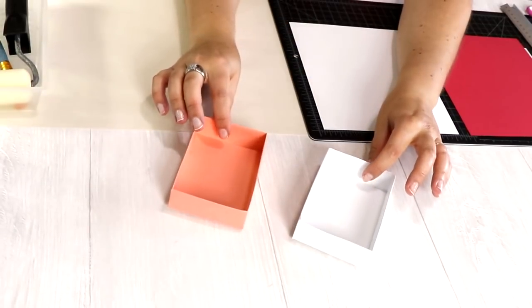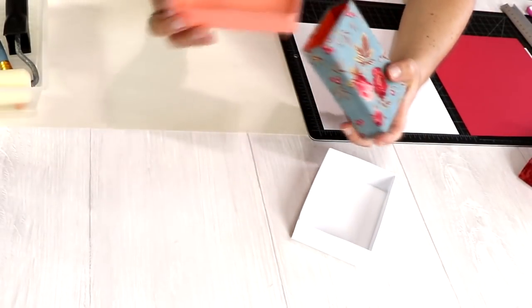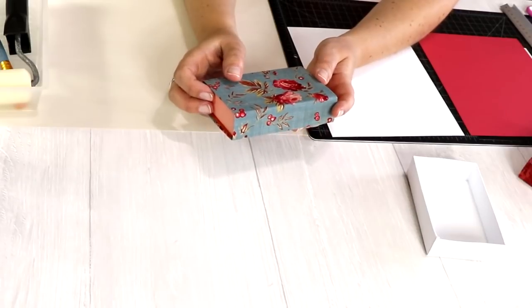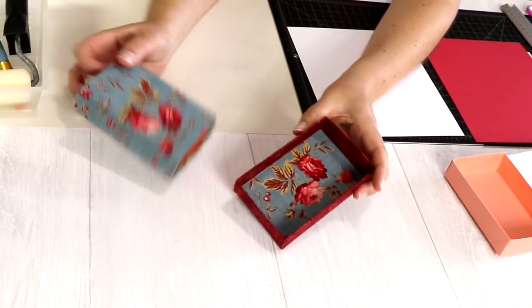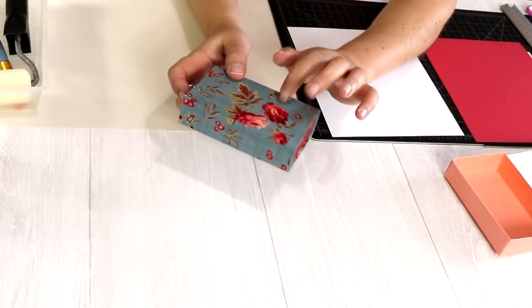We're going to use cardstock to make this box. You can use only cardstock for the internal part of the box, and then make the cover with fabric. I made several a few weeks ago with only cardstock inside because there were so many. But if you have time and want to do the complete box with fabric, it's also super nice. Even if you want to make the cover with fabric, I recommend you do only cardstock first to practice how to build this box.